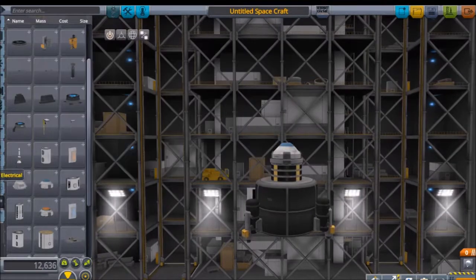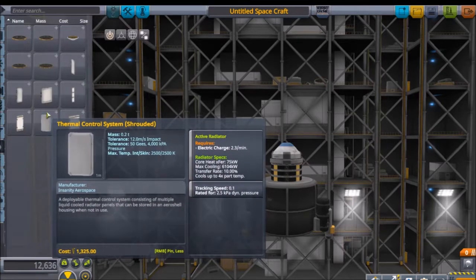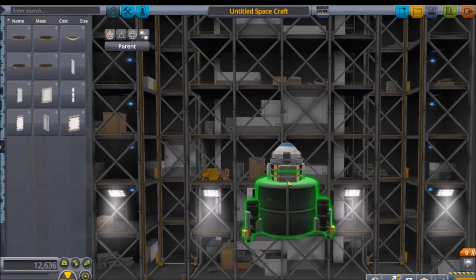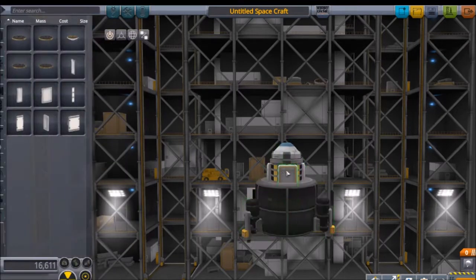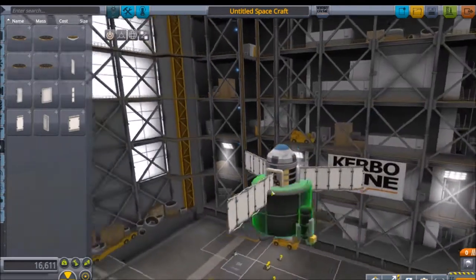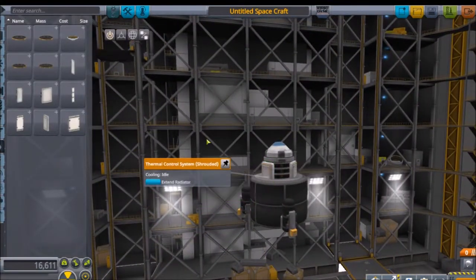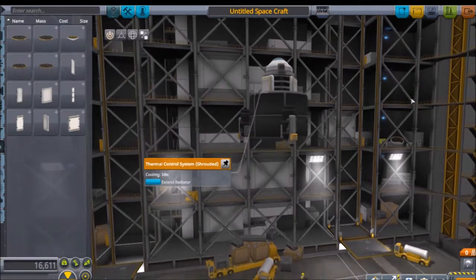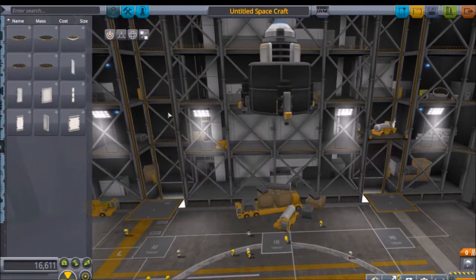I'm also gonna have to put some radiator panels, then I'll have the landing legs. Toggle drill is also gonna go on toggle radiator. Let's see how big a radiator it makes - that's big, that should be good enough. I don't really need that much in the way of radiators because we're below sea level, underneath the water - it's an ocean lander.